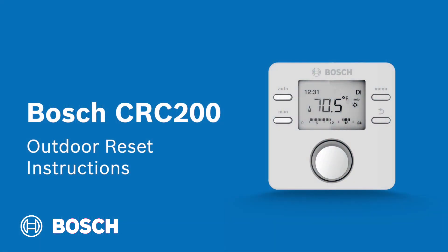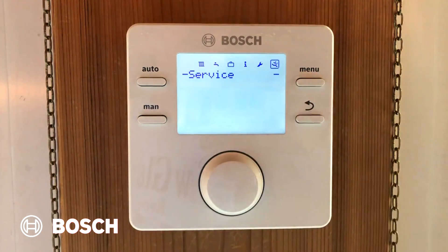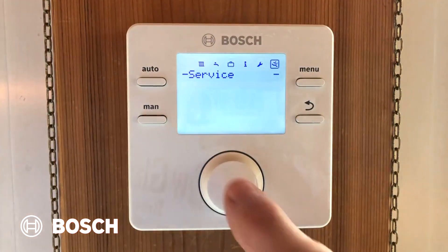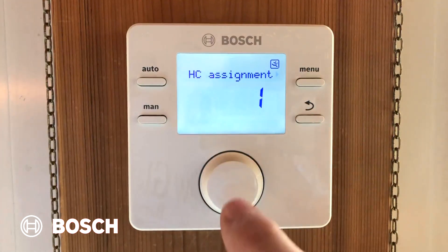We're going to configure our Bosch CRC200 controller to do outdoor reset of a GreenStar boiler. The temperature sensor must be connected to the boiler prior to doing this, because the CRC200 won't display the menu of outdoor reset unless it sees that there's a temperature sensor connected to the GreenStar. Once everything's connected, go into the service menu by pressing and holding the menu button for three seconds. Once in the service menu, you'll see the service indicator start blinking. Press the dial, go into system data, and make sure the heating assignment is one.